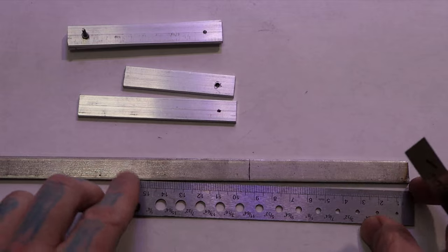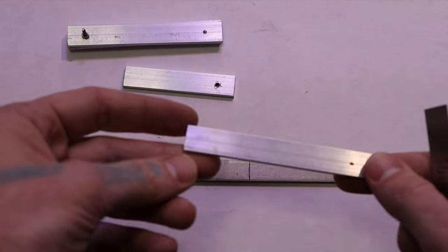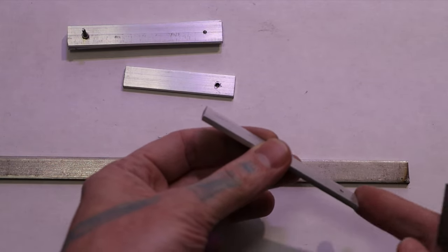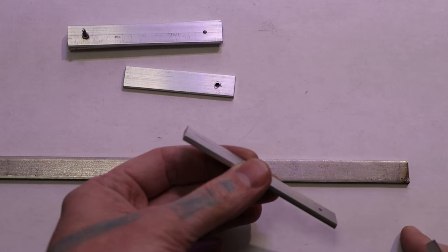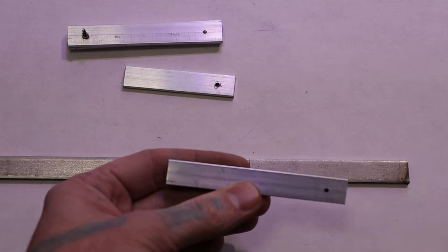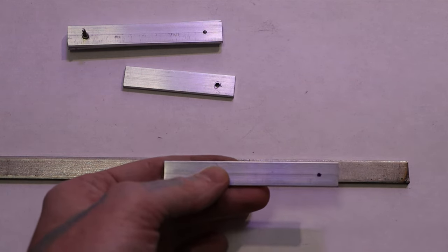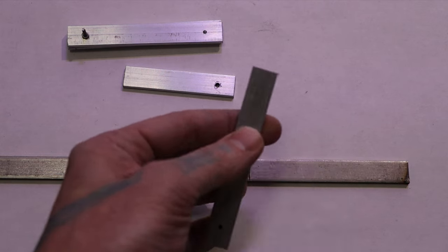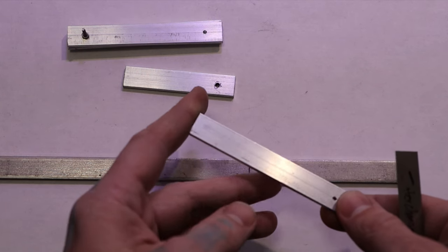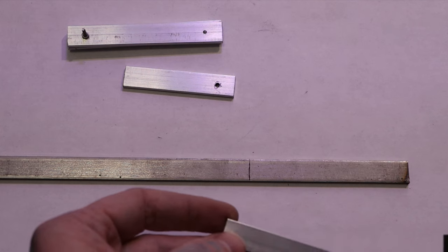Then cut it. I use bolt cutters since I'm working with aluminum — these bars are small enough that bolt cutters are much easier than a saw. Just crimp it off at the end and move on. That does leave the end a little snaggled, so when I'm done I take it to the sander and sand that end flat real quick.